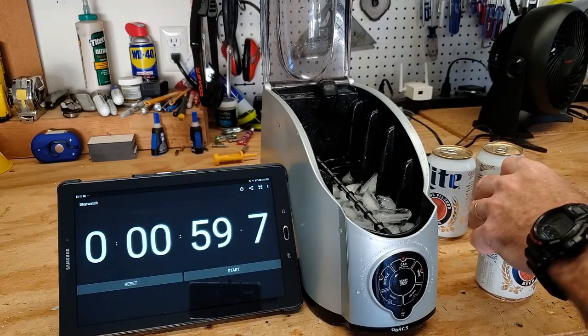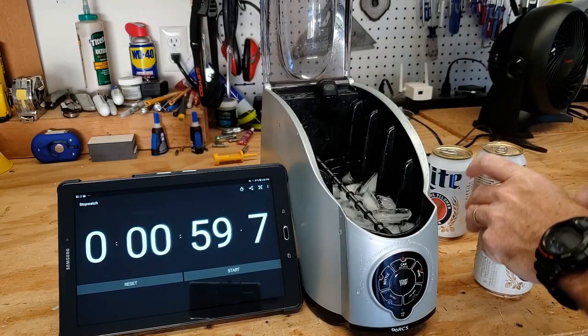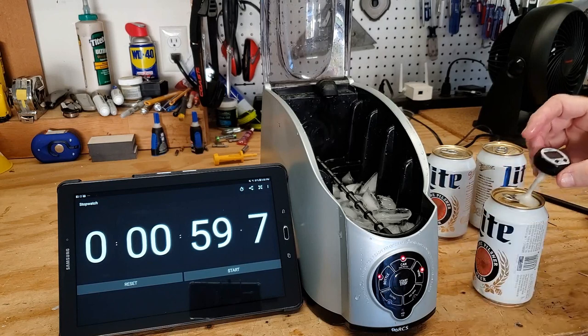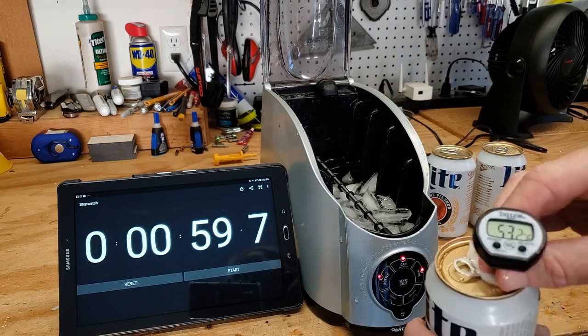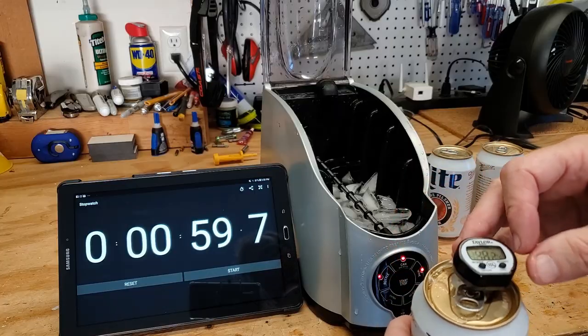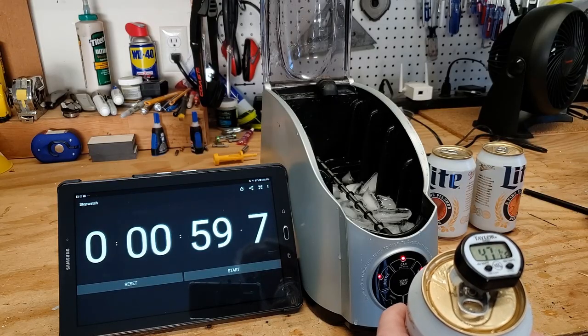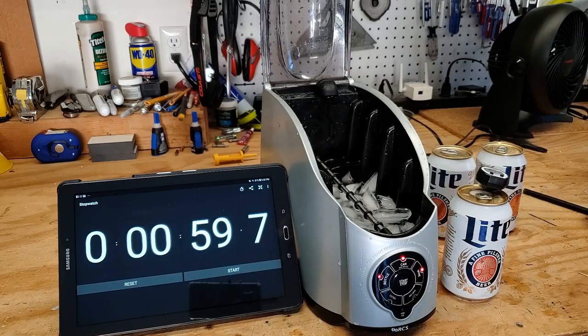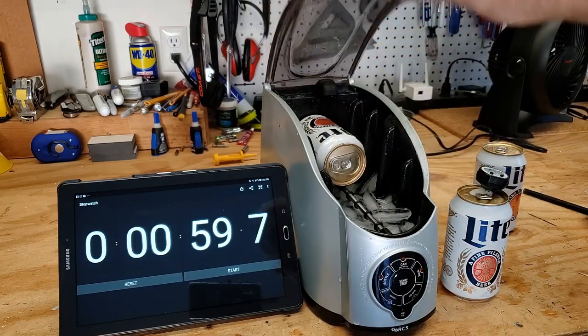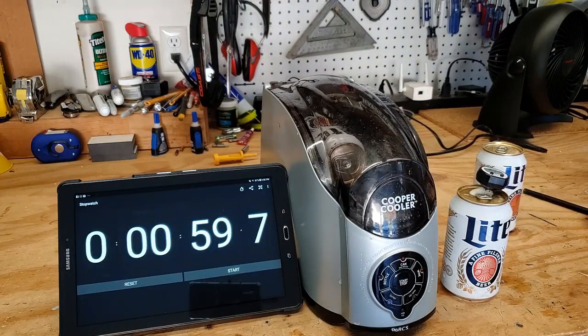All right, let's see what we got. The temp is coming down. We've got 58 seconds on just the can mode.